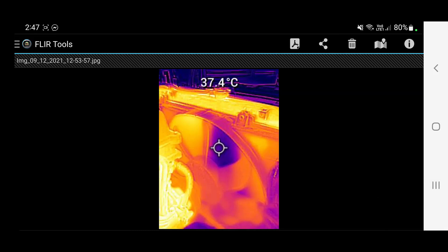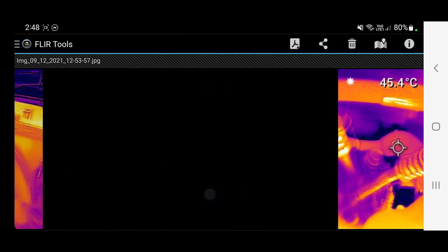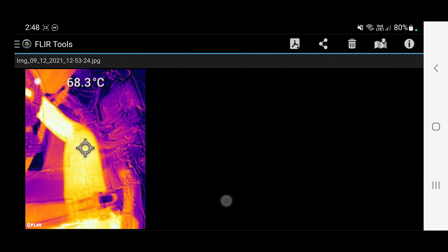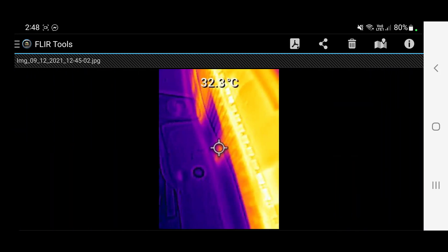We're just in the FLIR Tools app on my phone, which is connected to my thermal imager. We can bluetooth directly to the phone after we get a capture so we can show customers or add it to the job card. As you can see, this is a radiator off a Toyota Land Cruiser that was having some cooling system issues — and this is one of the faults: a cold spot in the middle of the radiator.